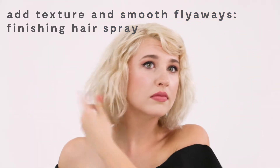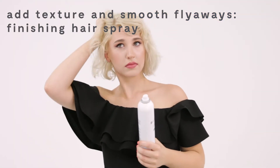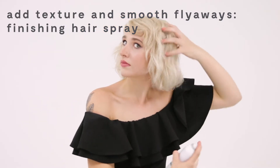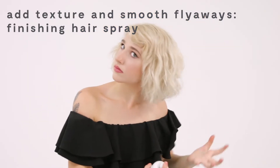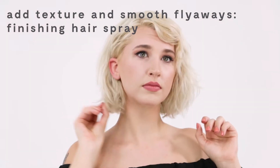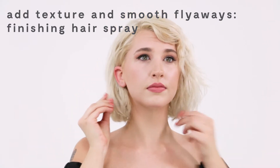Then I'm going to take a hairspray and kind of lift things up, giving it a little bit more texture, piecing things out, smoothing down flyaways. That's how you make it your own — you can tease anything up to make it curlier or bigger and use the hairspray to lock that in, or if you want to smooth anything down you can do that too.